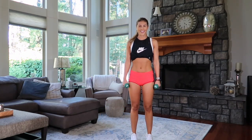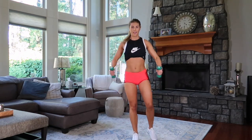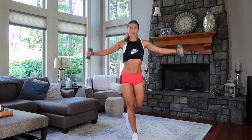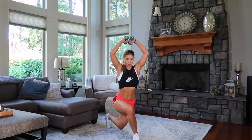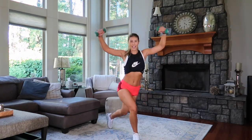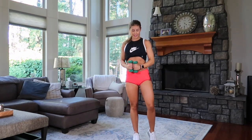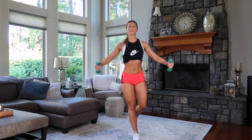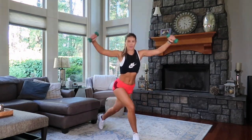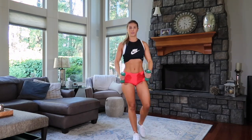Curtsy lunge. Four, three, breathe, two, one. Arms up. Amazing. You're so strong. We get fit together, right? Train together. You've got eight. Breathe. Six, keep going. Really feeling it right here in that glute muscle. Good. You're on four.